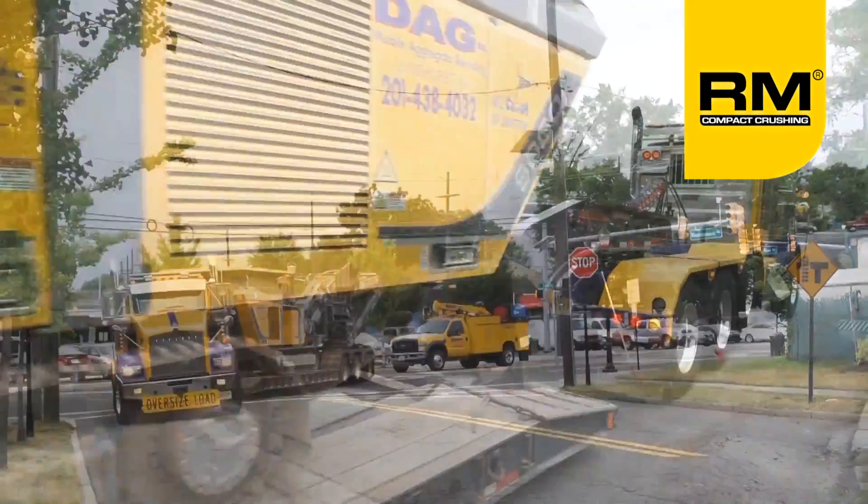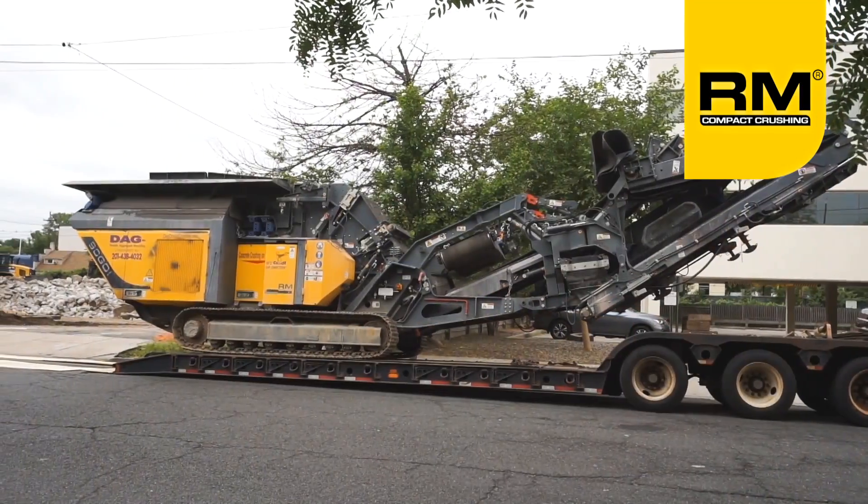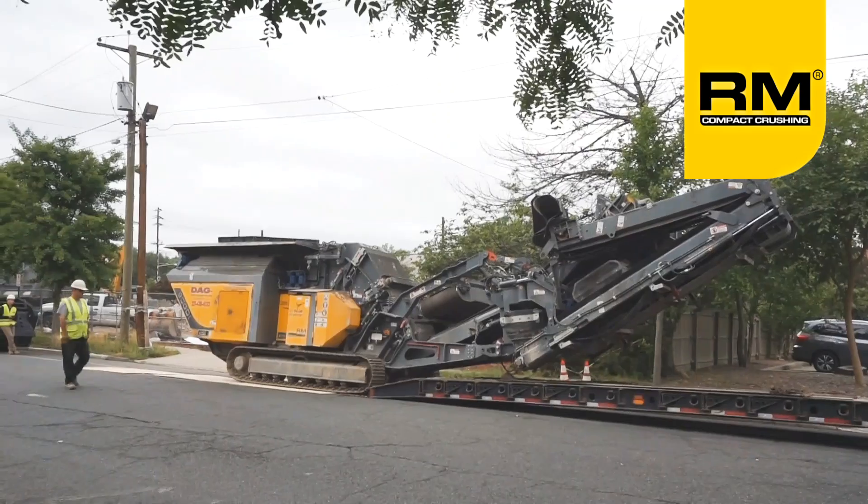The RM90 GO is easily, quickly, and safely transported from job to job on any standard lowboy trailer. The same trailer used for transporting medium duty excavators and loaders can now be used to transport your RM90 GO.